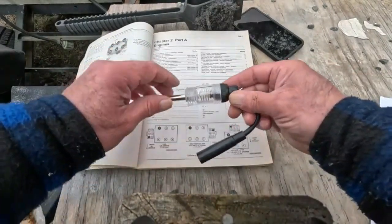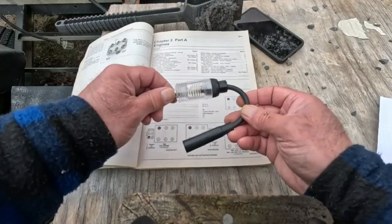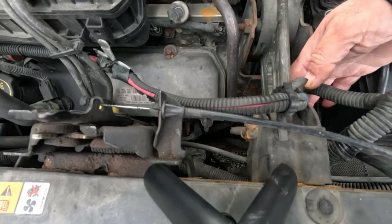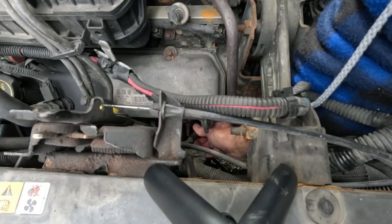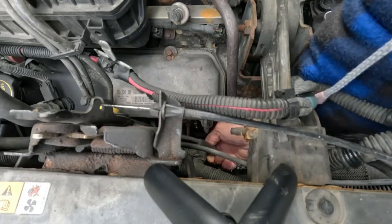We're going to use the tester on a cylinder that is not throwing an error code, just to show you how to use it. We are going to remove the spark plug wire off of cylinder number six. I've already loosened this off, but if it's tight, move it back and forth first and then pull it out.